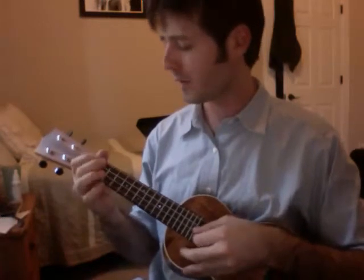Oh, baby, don't you want to go? Oh, baby, don't you want to go?